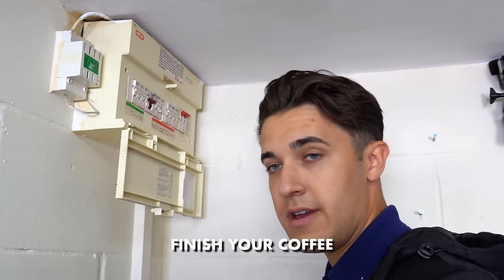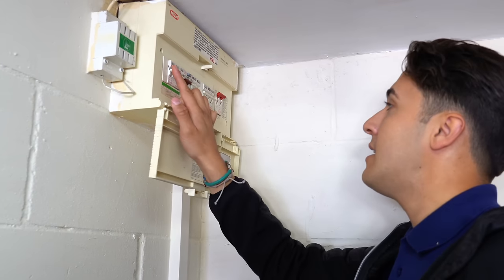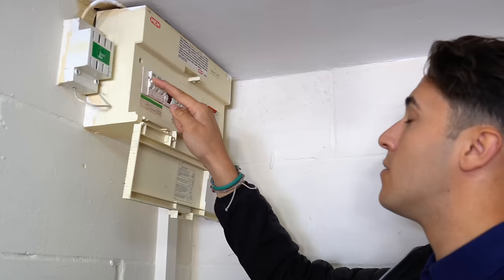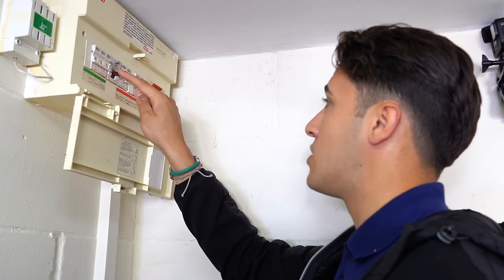Okay, so step one: finish your coffee. Step two: pass the coffee back to the apprentice. Step three: get permission to turn the power off — already asked that, cool with it.